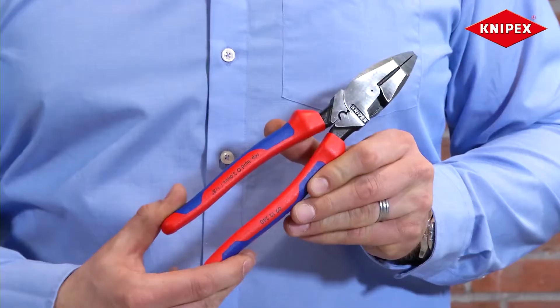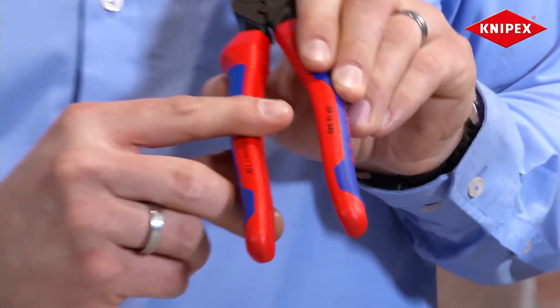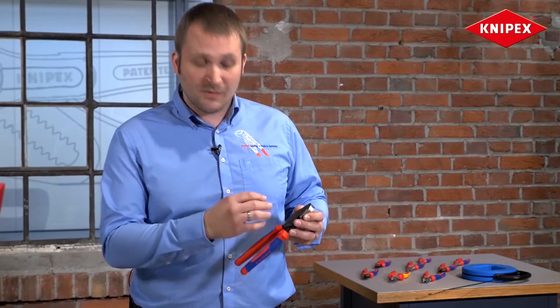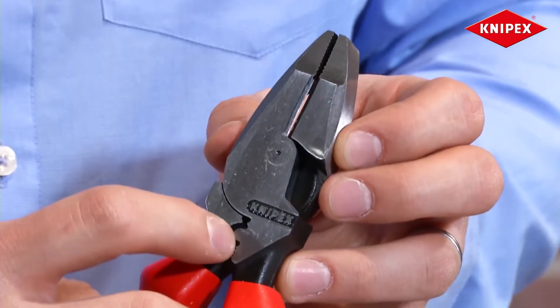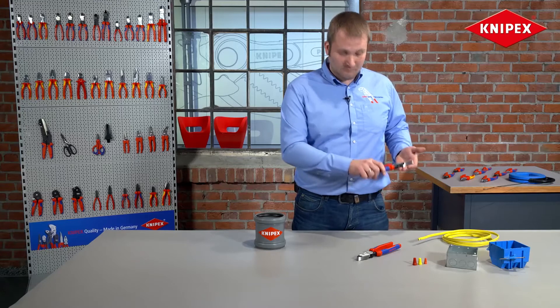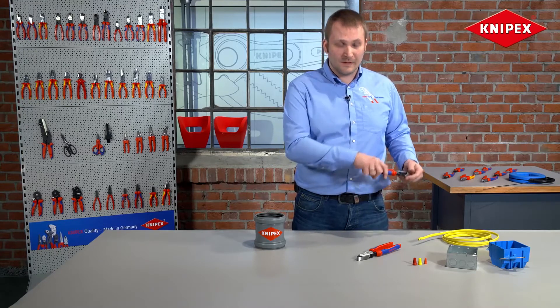This is it. It's the model 0912240, which is the top model in the line of our linemen's pliers, because it has an additional universal crimper and a gripping zone behind the joints, which you can use for pulling wire or lifting nails.